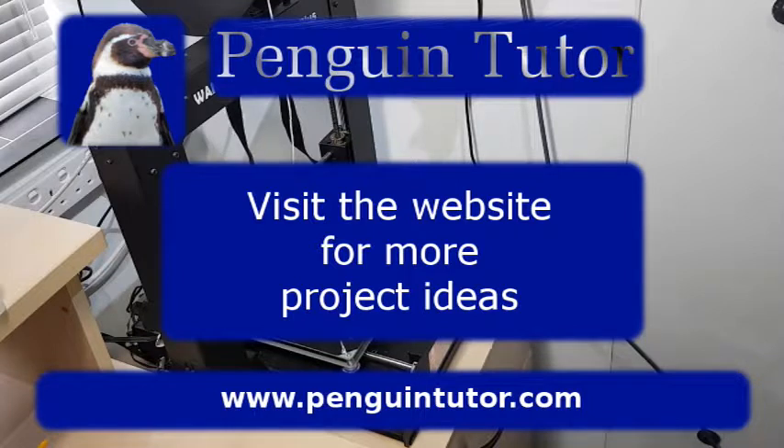I hope you found that useful. If so, please like and share this video. You can also leave a comment below, and if you'd like to see more of my future videos, please follow my channel Penguin Tutor on YouTube.